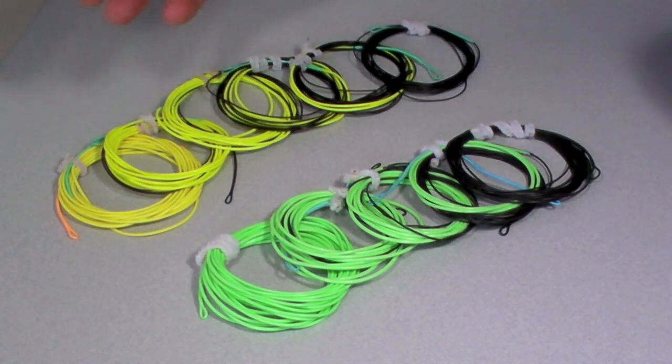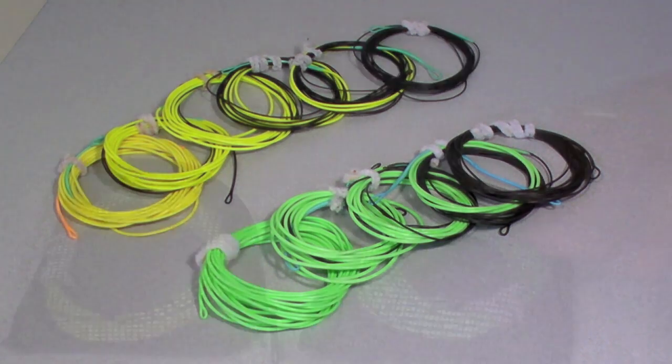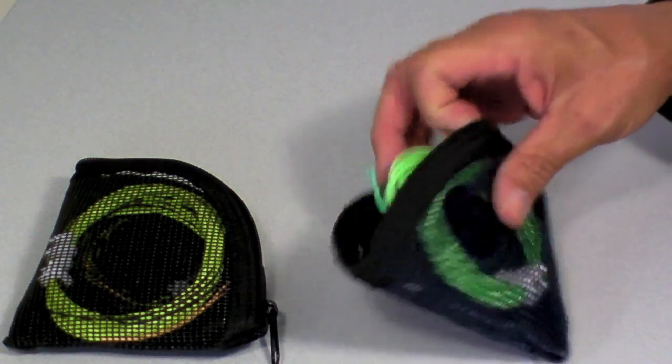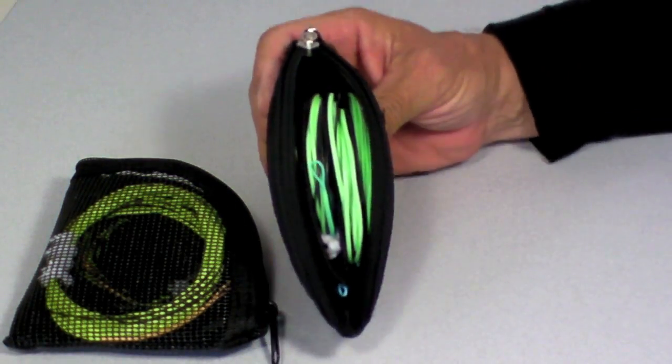So there you have it — Skagit tips, or Motips as some people call them, done up with just some floater and some T material and a welding gun. The great thing about this is you can do them the way you like. Once we've finished our set of tips, we can assemble them in a wallet like this and we're ready to go fishing. Just stuff it in a jacket pocket and you're good to go.